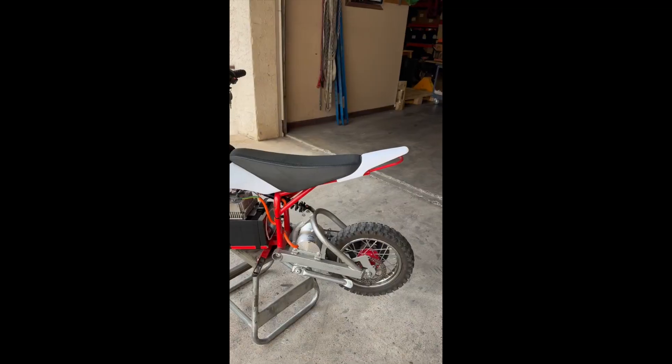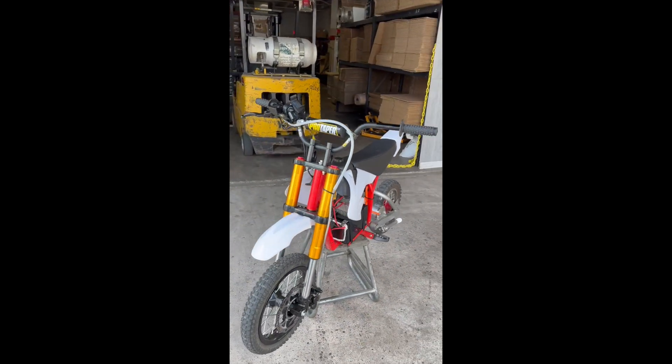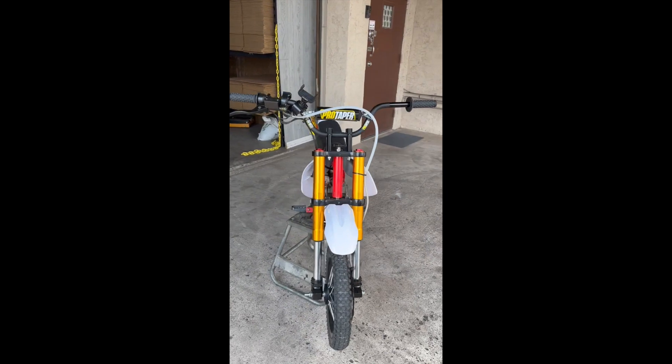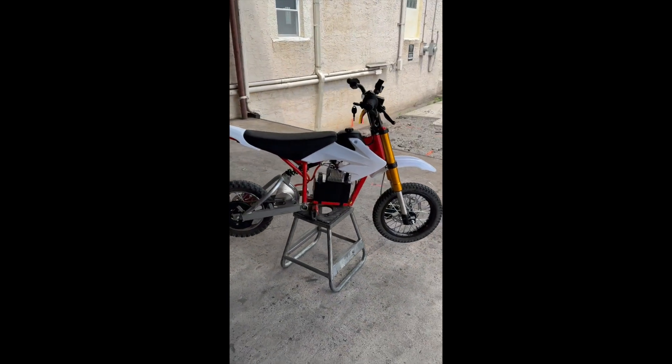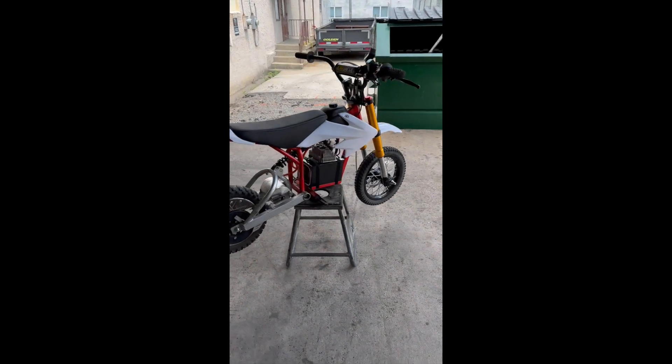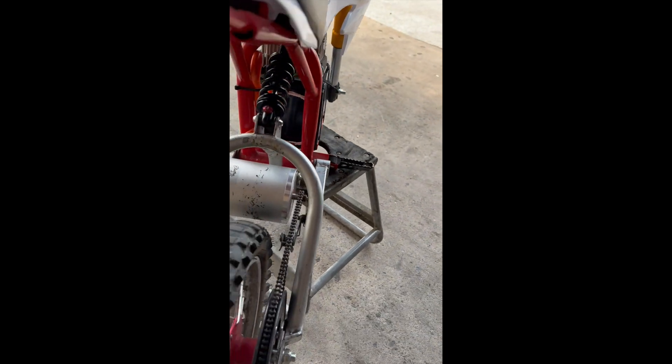Thanks for watching. I hope this was insightful into your own 72-volt build. We've got a couple more bikes at the shop and we're probably going to do a couple more builds. Please like, subscribe, and leave a comment letting us know what you think we should do with our next build. Thanks so much, see you guys.